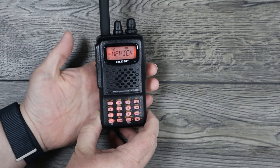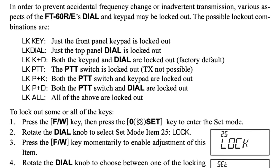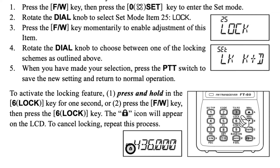You can also label each memory bank — for example, two meter, ham, aviation, federal — so you know what's in each one. There are several different lamp modes: the lamp turns on when the radio stops on a busy channel, turns on with a key press, or toggles off and on as you press the lamp key. What really sets this radio apart is the keypad lock — there are seven different types of locks. You can lock just the front keypad, just the dial, both, the PTT, PTT and keypad, PTT and dial, or everything together. By today's standards this doesn't look all that sexy, but looking at the typical features, I can see why people are still buying these.